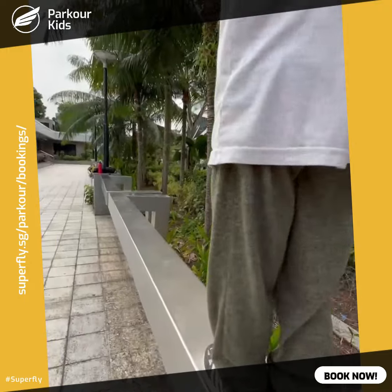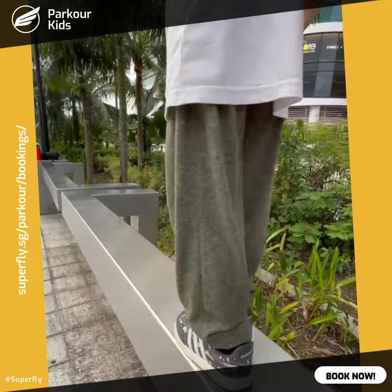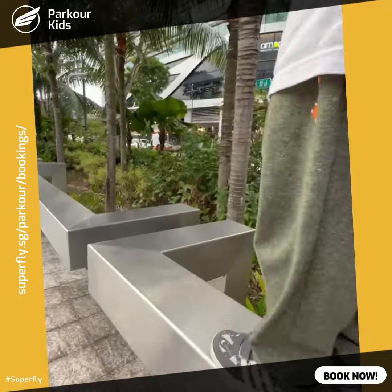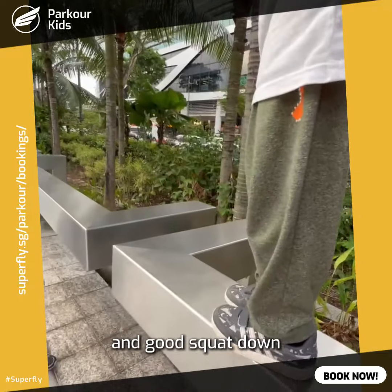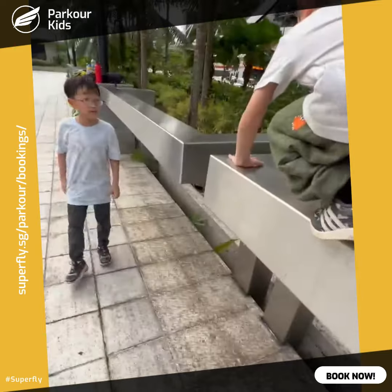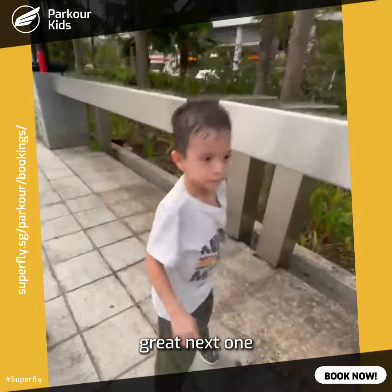Stop walking. Squat down, squat down. Put your hands down, and then jump sideways. Put the next one.